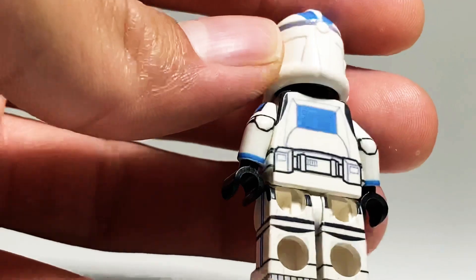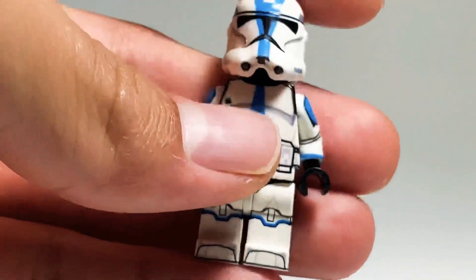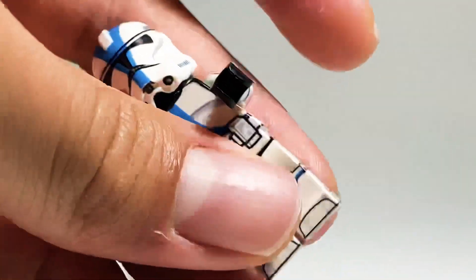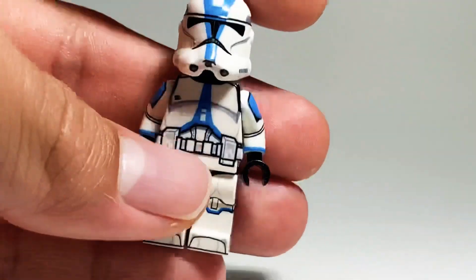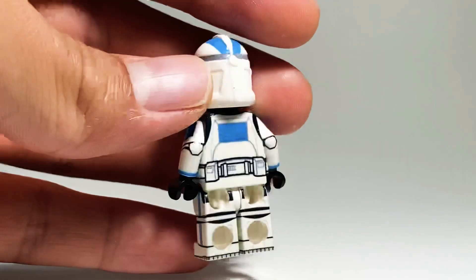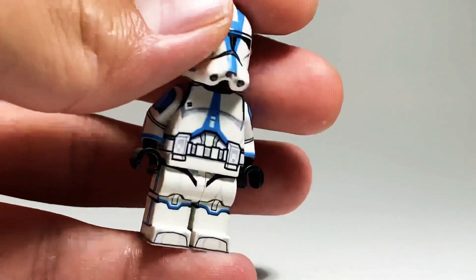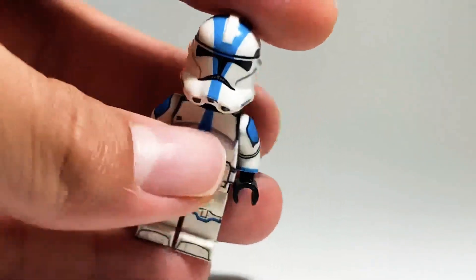It's a fully 360-degree decaled figure. You can move it, and it's very glossy, very nice — really premium. This is a traditional 501st, and it's very accurate to the 501st trooper what we see in Revenge of the Sith. Very nice.